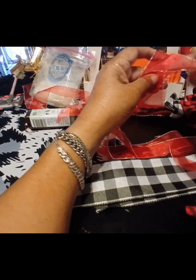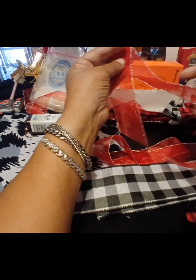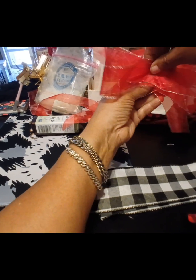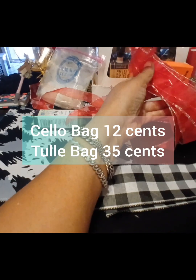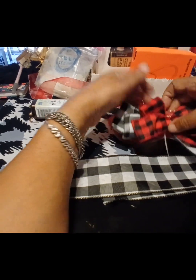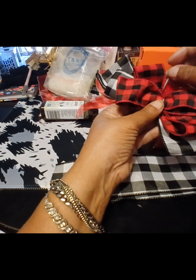I had a book once — somebody borrowed it and never gave it back — it was from Martha Stewart, and the main thing she said was to create value. One of the things I took from that was to make sure the item is in a bag. The little tool bags don't cost much, but as far as value goes, it went from being an item to being a gift, and once it becomes a gift it has more value.